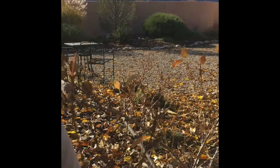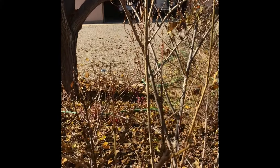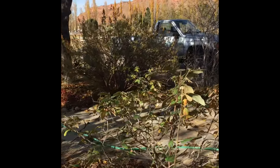It spreads out like an umbrella — yeah, it's a fountain growth habit. And it's actually doing pretty good. The viburnum looked great this year; it bloomed really well.